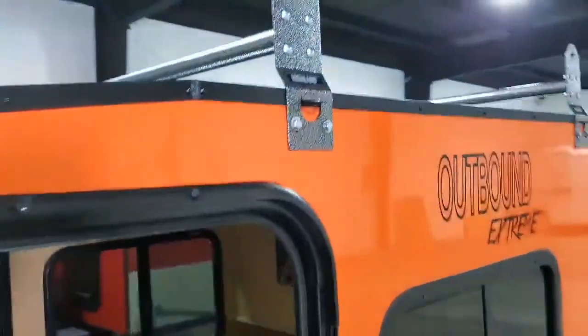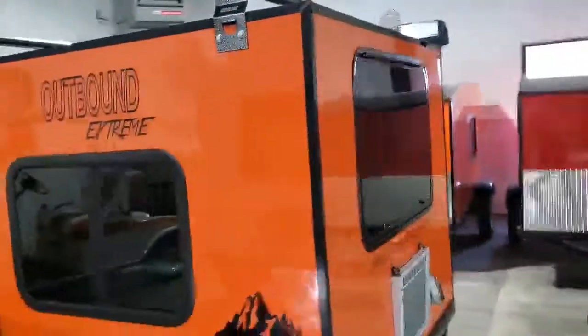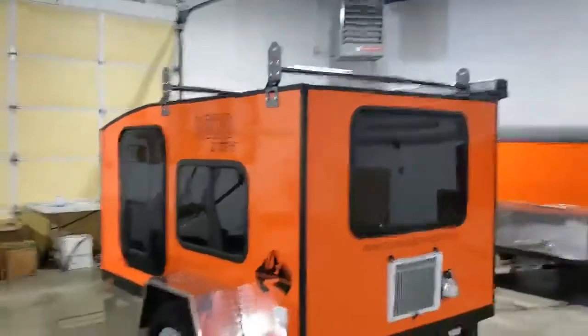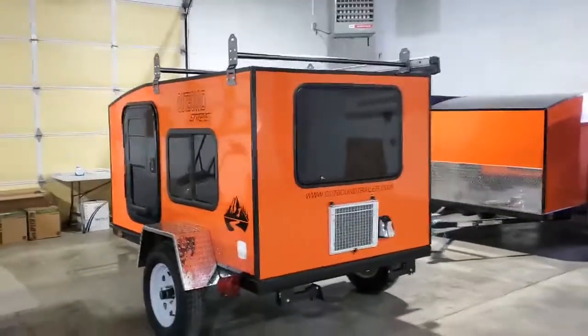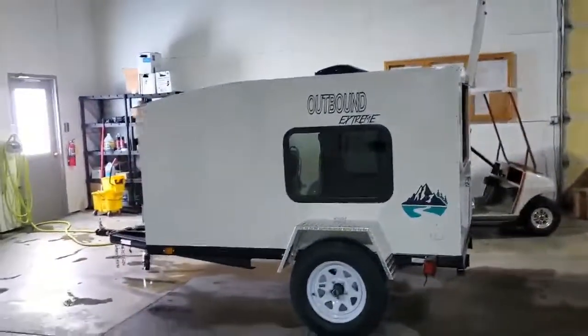I'm excited to see the customers and their first reaction. The roof rack up there looks great. All right, I just wanted to give you a tour of our Xtreme models. Let us know what questions you guys have.